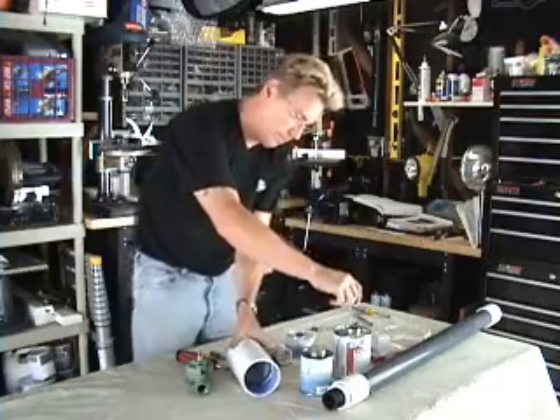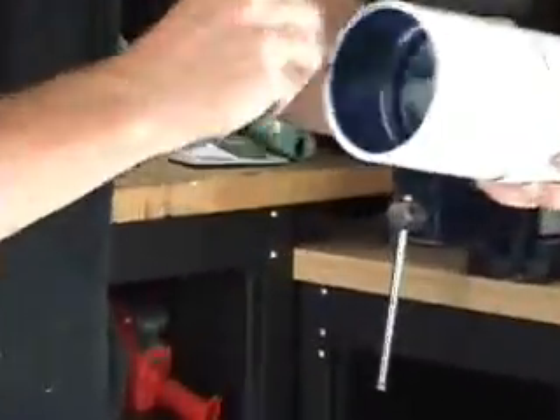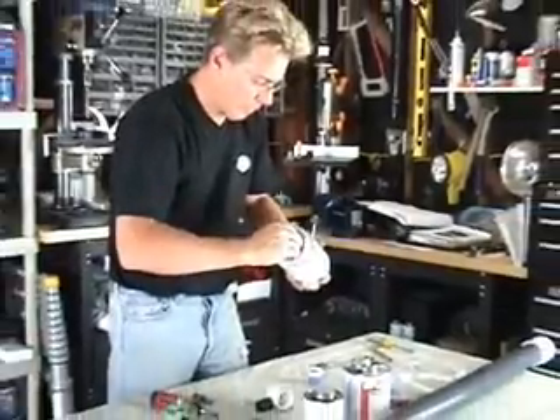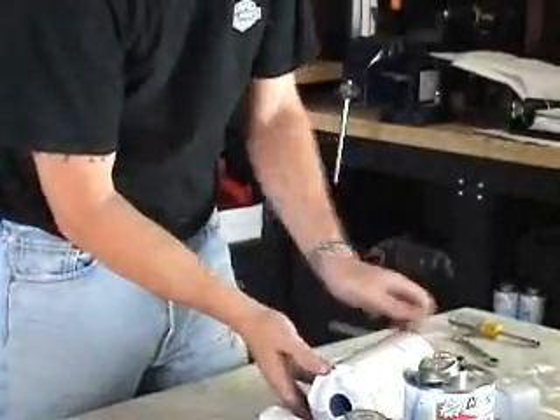Now back to our glue. Glue to the inside of this. Go ahead and twist this into place — got a nice good seal there. You can see how this is coming out. This is the chamber that we're building. This is what holds the air to fire it.